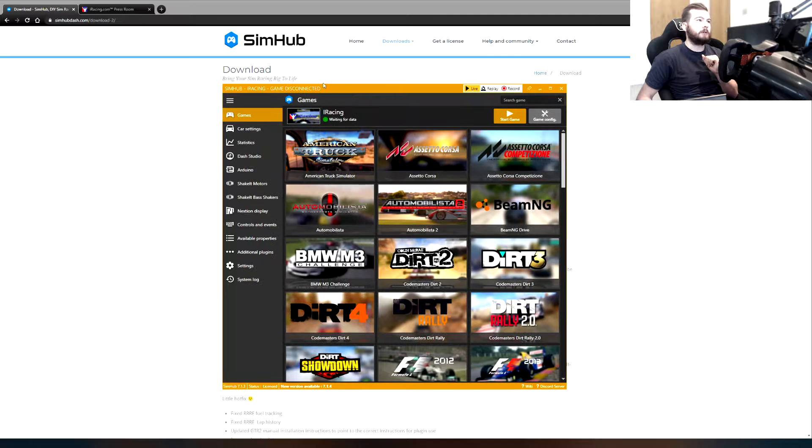So this here is the SimHub dash program. There are two versions of it: you can get the free version which is basically quite limited — a few things you can't do, a few things you can do. It also limits the refresh rate on the screen to 10 frames a second, which you get the gist but it's not got everything on it.